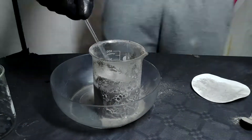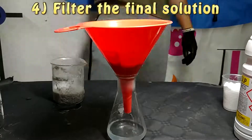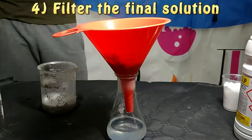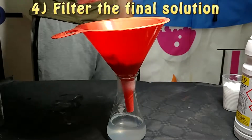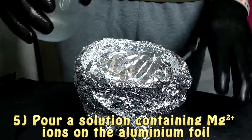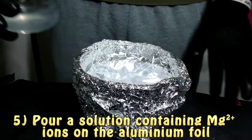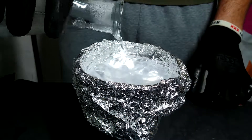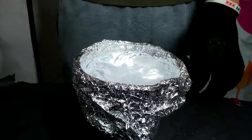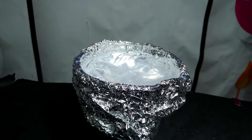The result from this experiment is that aluminium tends to stay in a metallic form much more aggressively than magnesium, and that's why the reaction does not happen. We can also deduce that if we mix a solution of aluminium ions with solid magnesium, the reaction does happen and solid aluminium is produced.